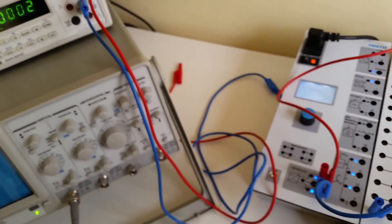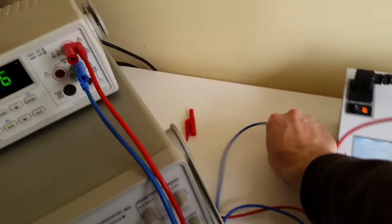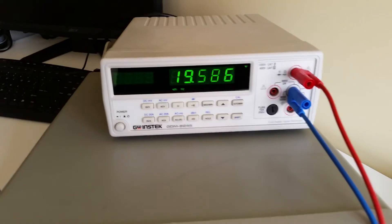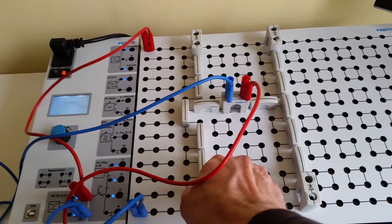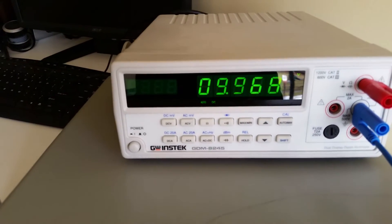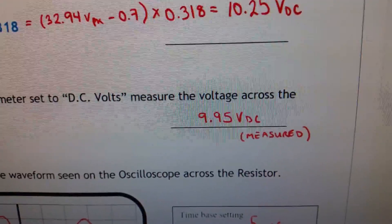With the digital multimeter set to DC volts, measure the voltage across the 1kΩ resistor after removing one diode. With all diodes in I was reading 19.58 volts. Once the diode is removed, the voltage drops to 9.97 volts — confirming we now have a half-wave output. My calculated value was 10.25V.